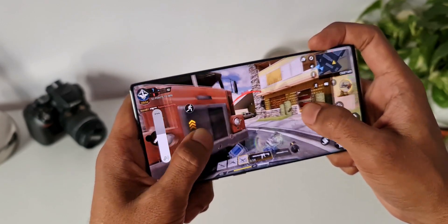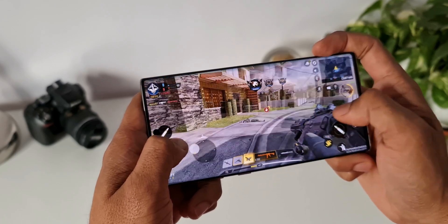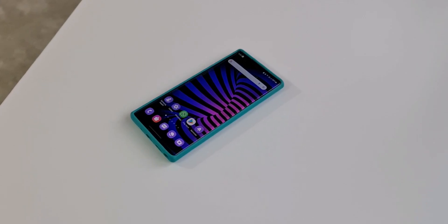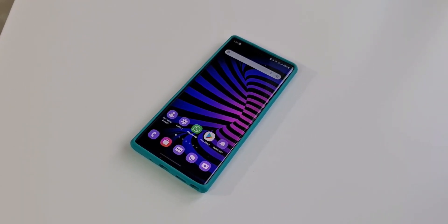Anyways, that's all I want to share with you guys. Do let me know your thoughts about One UI 4.0 on your Galaxy Note 10 Plus. Don't forget to subscribe to the channel and make sure to smash that like button as well. Thanks a lot for watching. Take care and stay safe. I will see you in the next one. Cheers, bye-bye.